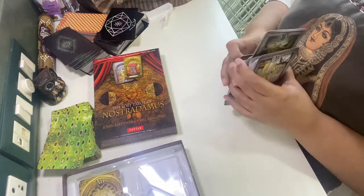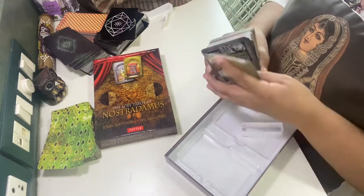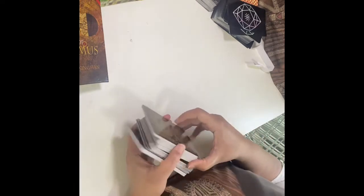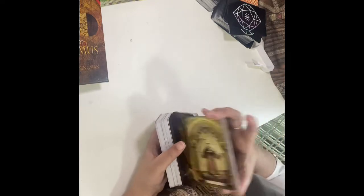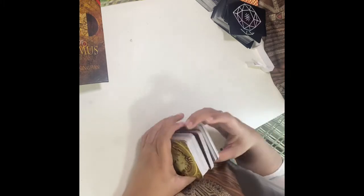Finally the unboxing is over! Let me shuffle these cards and I will read out whatever message comes for the collective. These cards are too different.